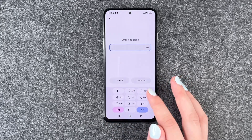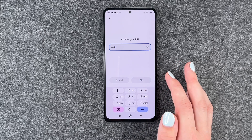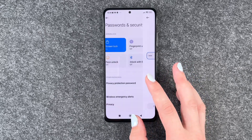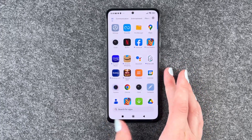Alright, got it. So we'll now enter our PIN, continue, confirm that. Okay. It asks if you want to add a fingerprint — no, not now. So if we go back now and lock our phone, we will have to put in our PIN to get into our phone.